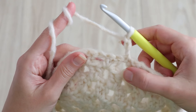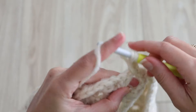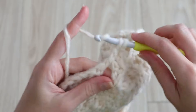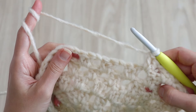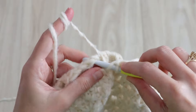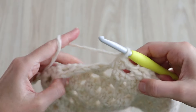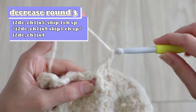Decrease round three starts with a chain three and turn. Complete a double crochet right into the space below — which isn't technically a chain space since we didn't chain, but the gap between your first and last clusters of the previous round. Counting that cluster you just made, work five clusters total. Then make a decrease the same way as the previous round: no chain, skip a chain space below, and work your next cluster into the space after the skipped one. On this round your magic number is nine — counting this new cluster, work nine clusters and decrease.